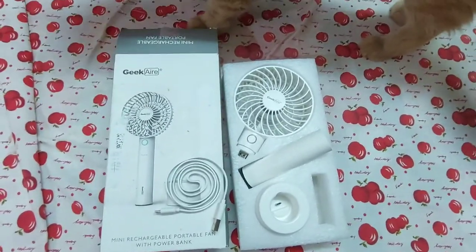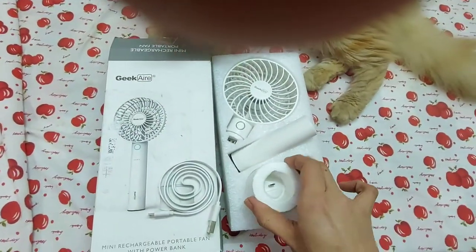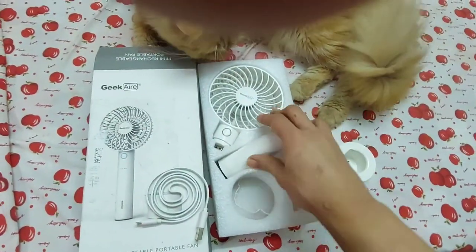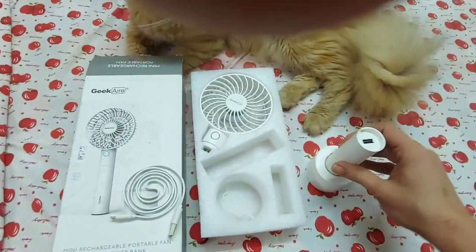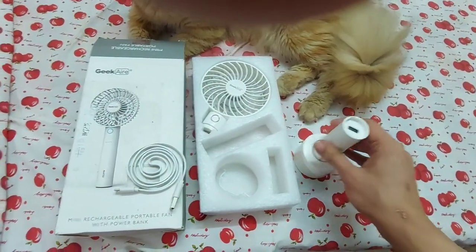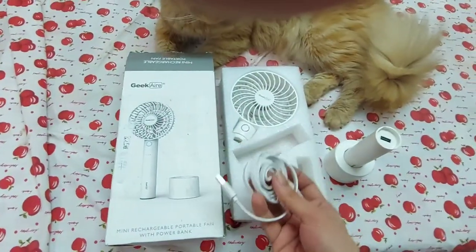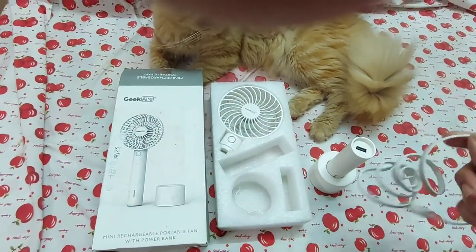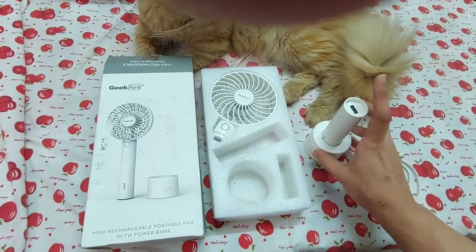I also got myself a portable fan. Inside the box you have the charging dock, the power bank which you charge by letting it stand on the dock, a cable to connect and charge it, and lastly the actual fan head itself.